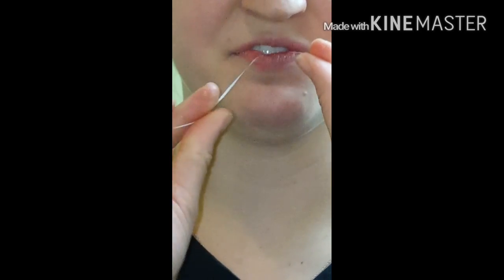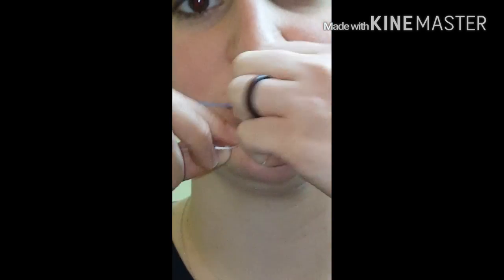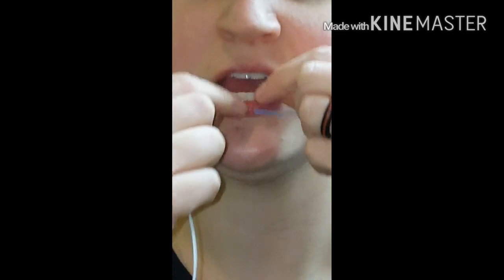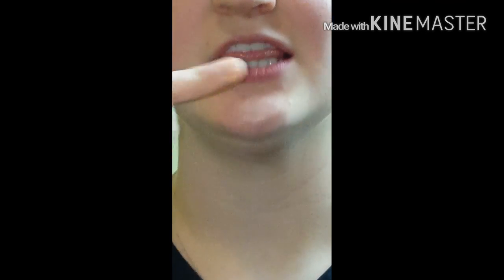All right, once you've got your floss threaded through both sides of your retainer, you want to take the floss and do a C-curve to each side, making sure to floss each tooth efficiently. Then, as you saw, you want to delicately hold your finger in place and slide the floss out to make sure you're not pulling up against the retainer, which can damage it.